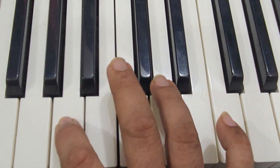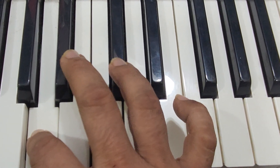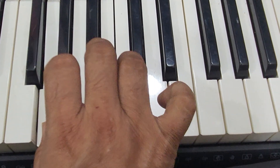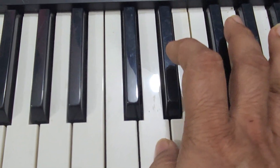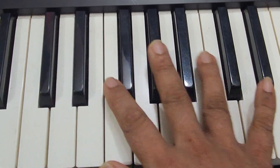So this is the lowest note. And this is the highest note. So this is where the entire song lies. No other keys need to be played for this.